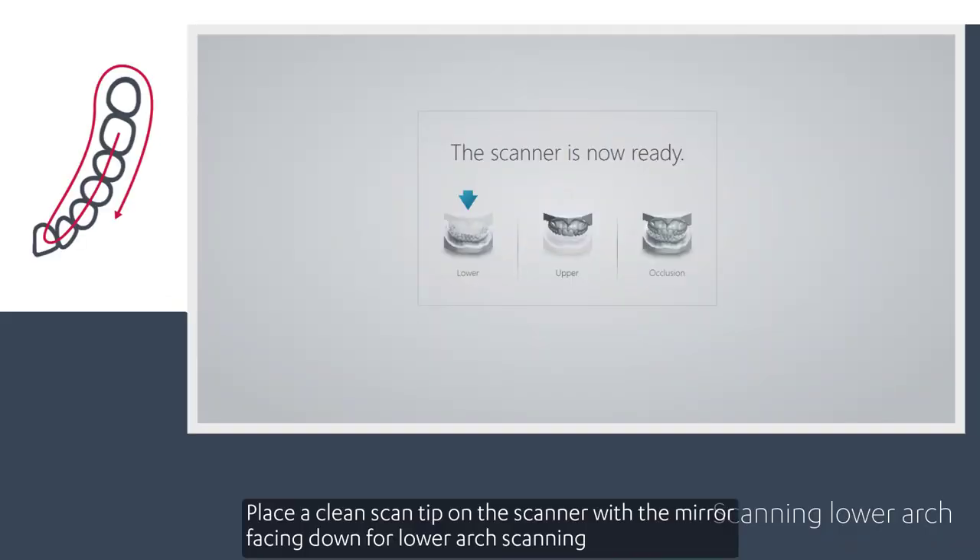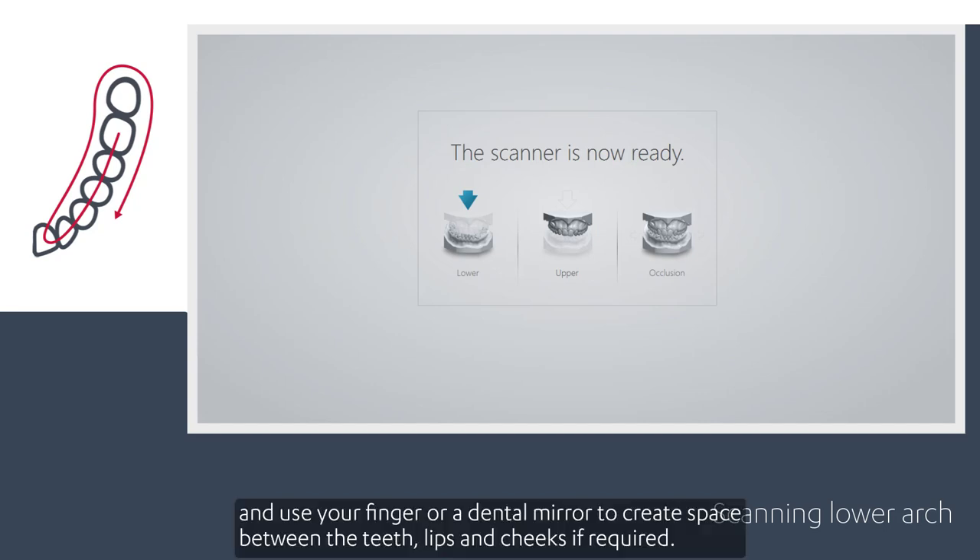Place a clean scan tip on the scanner with the mirror facing down for lower arch scanning, and use your finger or a dental mirror to create space between the teeth, lips and cheeks if required.